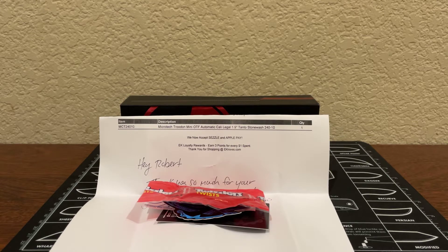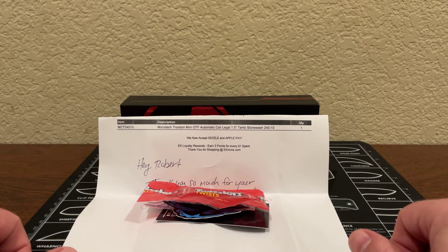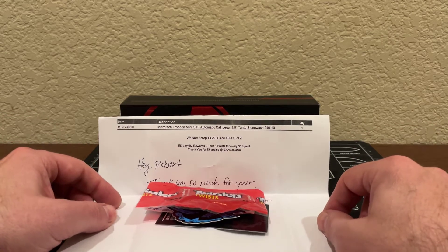Hello and welcome to another episode of Keying on Things. I'm your host Robert, and today we're going to be reviewing a Microtech Troodon Mini.